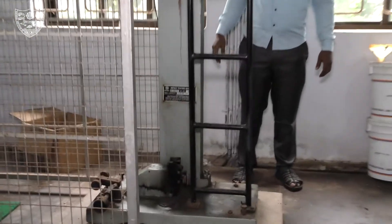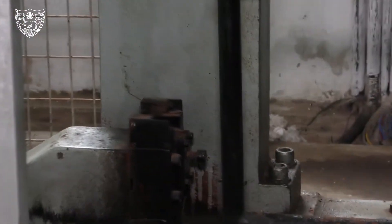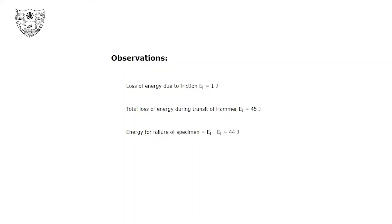The hammer strikes against the specimen and breaks it. This shows the broken sample of the mild steel specimen. Note the total loss of energy during the transit of the hammer. The energy required for failure is recorded.